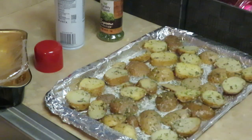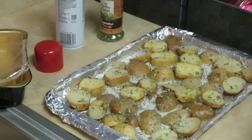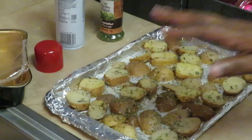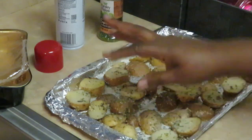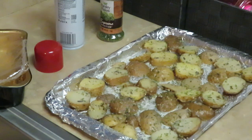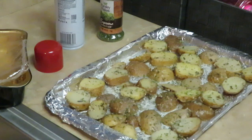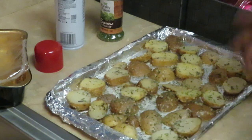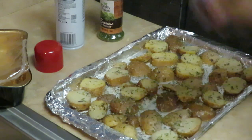I've got my oven preheated at 400 degrees because we want to get these all nice and brown and roasted. They're already cooked, so I'm just trying to give them that nice brown roasted flavor. I'm going to put them in at 400 degrees and see how 15 minutes goes — if they're not brown enough I'll leave them in for another five minutes. Let me get these in the oven and we'll move on to our Salisbury steaks.